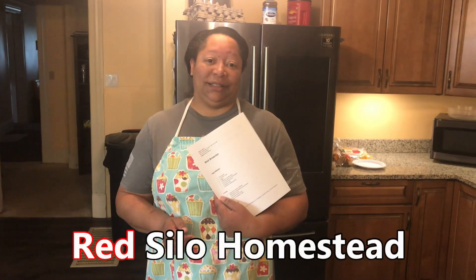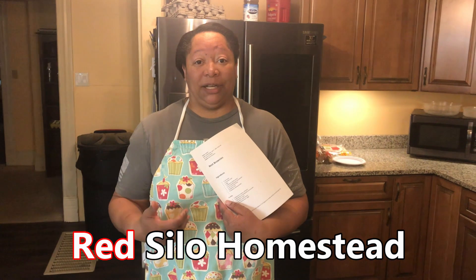Today's recipe is the best brownies. I like making brownies from a box mix, but this is from scratch so I'm excited to try this.